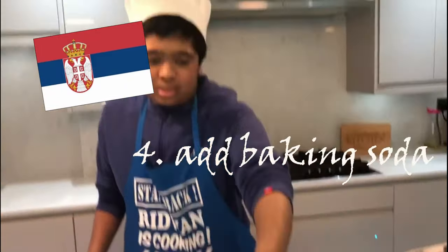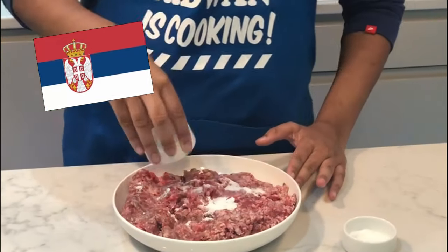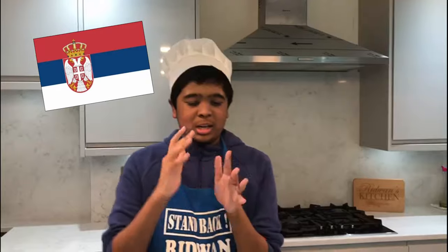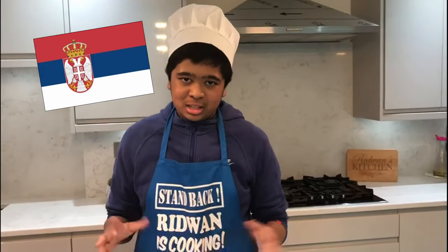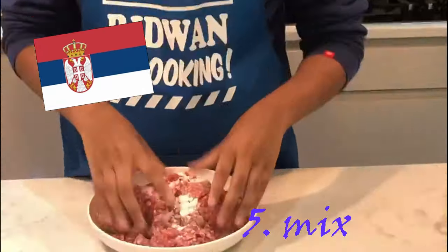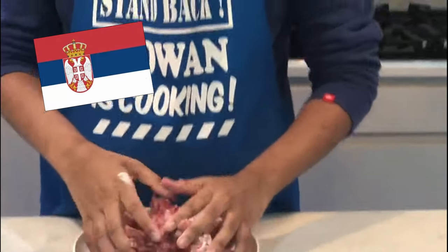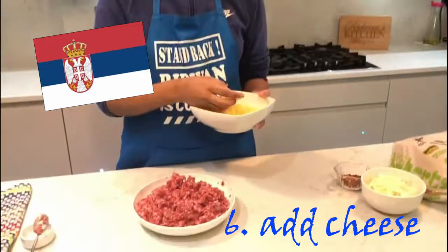Next we're going to add the baking soda — just like the salt, put it on top of your mincemeat. Then we're going to add your cheese and put it on top of your mincemeat as well.